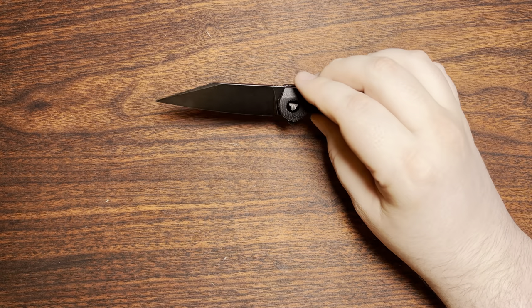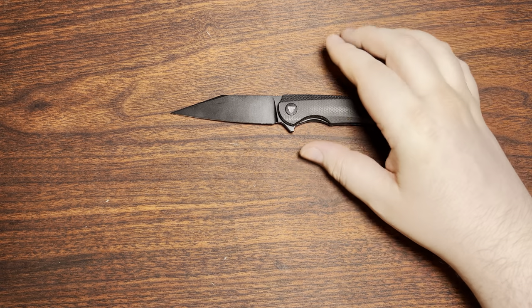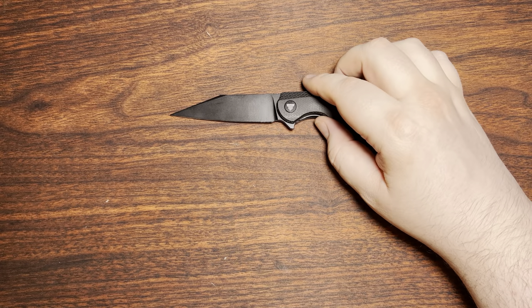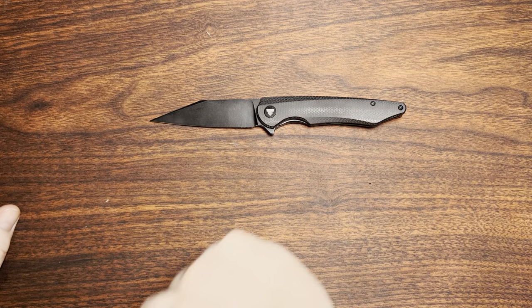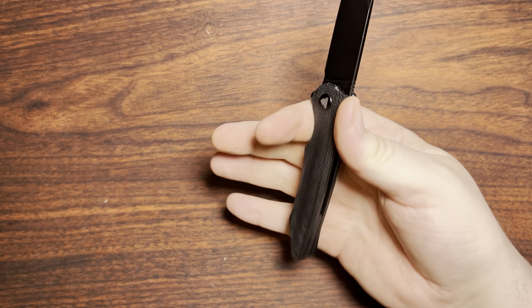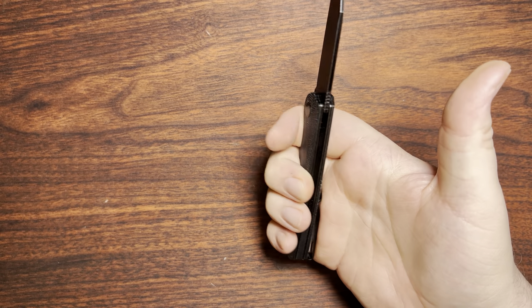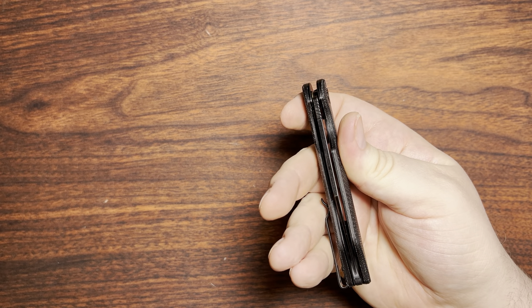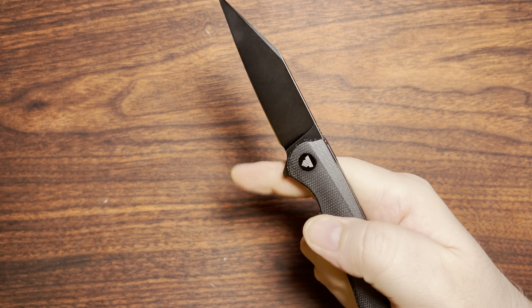That's 91.5mm for the metrically inclined. The knife weighs 3.56 ounces or 101 grams. So even though it's quite a large knife at 3.6 inches, it just barely squeaks by under the ounce-per-inch mark that a lot of people worry about. It still has heft to it, so hardcore ultralight backpackers probably wouldn't want it, but for those tracking that ounce-per-inch metric, this is on the larger end and still meets that criteria.